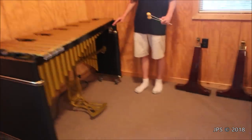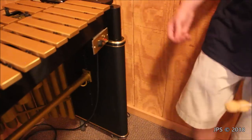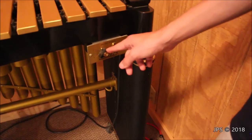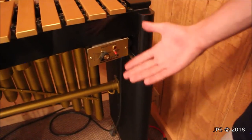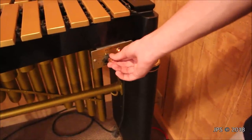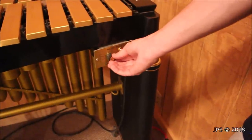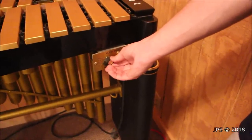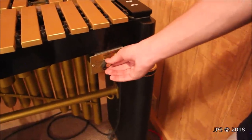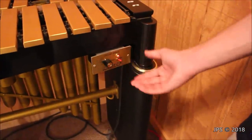Over here the vibraphone has a really special feature that helps set it apart from other members of this instrument family, along with the metal bars. This is the vibrato — or vibro — part of the vibraphone. You have a power switch here, and then you also have a speed dial that goes all the way up to five, and you can make it go all the way down to zero. You can really dial it down to go extremely slowly, or you can make it go really fast.